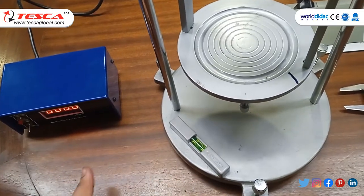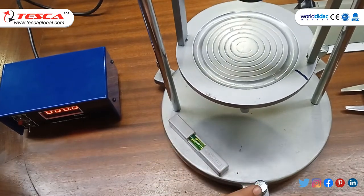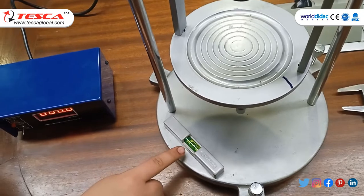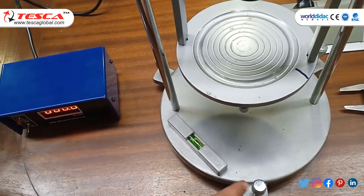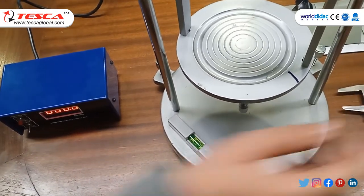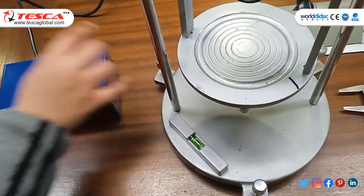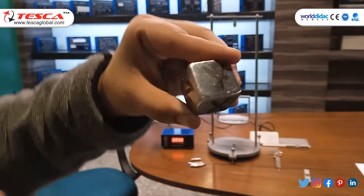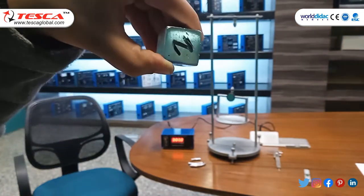We place the spirit level between S1 and S2 and check whether the bubble is centred. We repeat this check between S2–S3 and S3–S1. The solid body has three planes: the x-plane, y-plane, and z-plane.